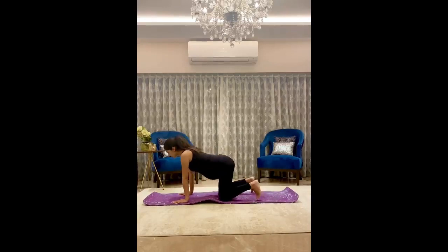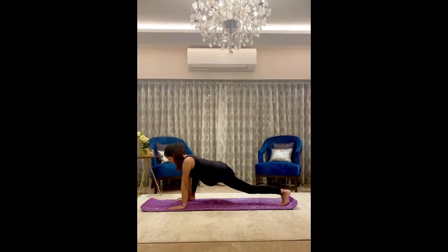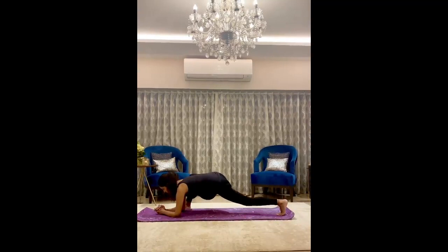Now we shall get into a downward dog stretch. Bring your right leg forward outside your right arm, inhale down, making sure there is a distance between the two so there is no pressure on your stomach. Look forward, breathe in and breathe out, and hold for 20 seconds if you can.